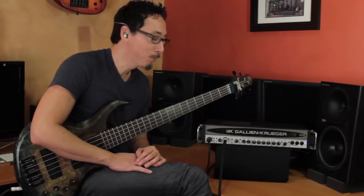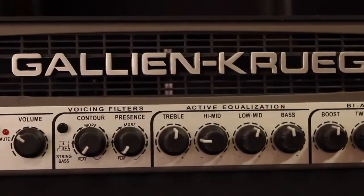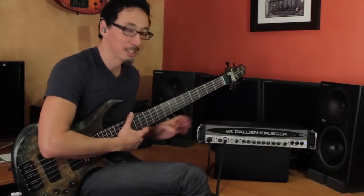This is the benchmark model in GK's acclaimed RB series of analog bass amplifiers. They have extremely high current capacity, which results in punch and responsiveness that's unparalleled. Great tone shaping, and it has GK's horn bi-amp system. This is a two-rack space unit, 700 watts into four ohms, and there's an additional 50 watts allocated just to the horn.